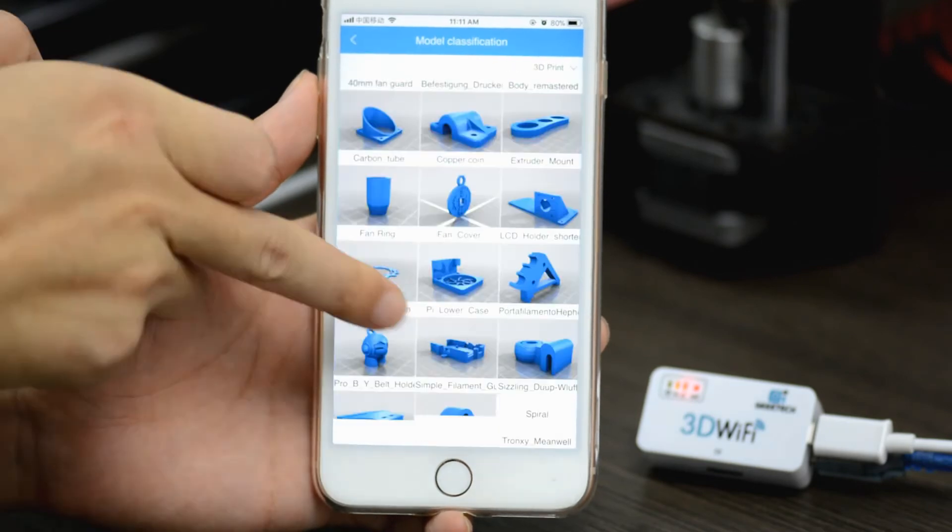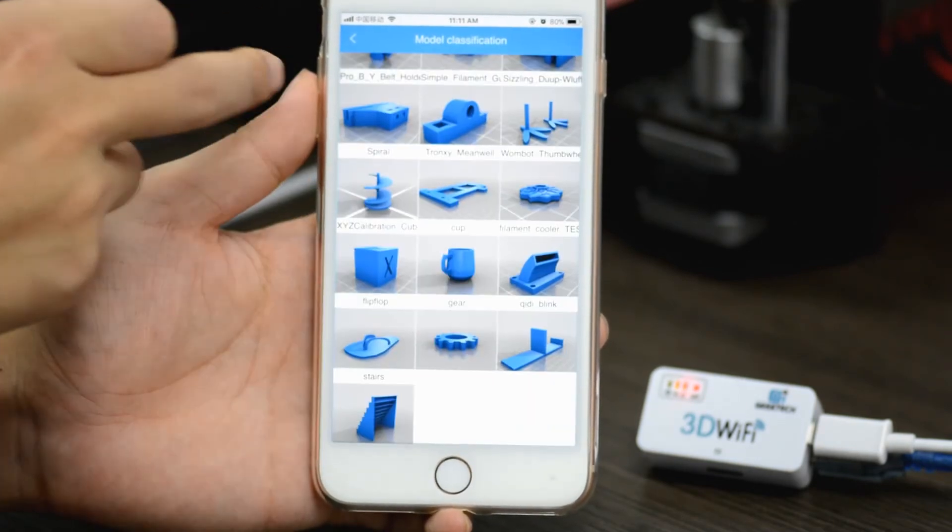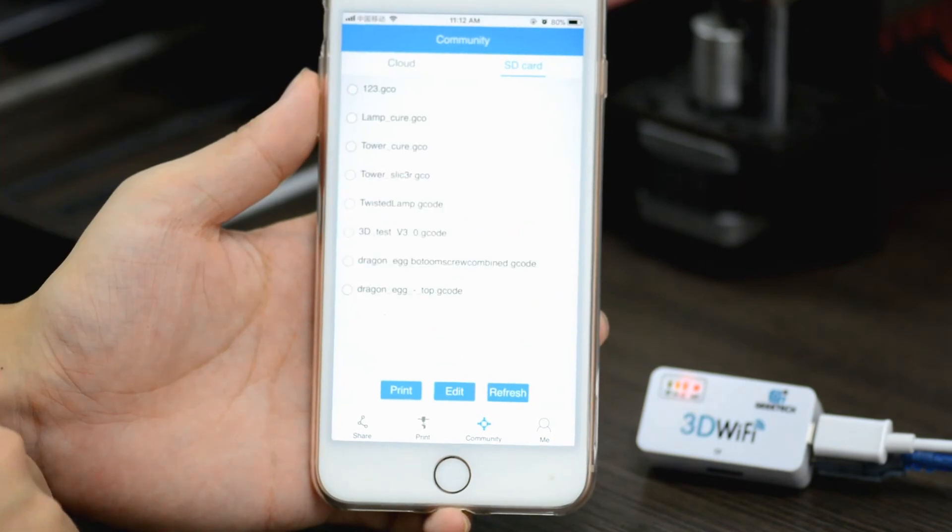It is convenient to choose free models from our cloud gallery or print directly with model files in the microSD card in seconds.